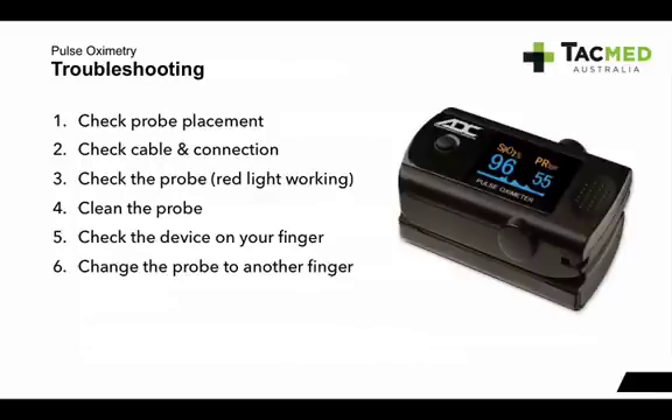Check the connection — make sure it's plugged into the machine. Check the probe itself: look inside and see if that red light is working. If the red light isn't on, the light-emitting diodes might be broken or you may have a dead battery. You also need to clean the probe — make sure the photodetector isn't dirty. Check the device on your own finger: if you're fit and healthy, put your finger in and check that it's working properly. You can also try changing the probe to another finger on the patient.